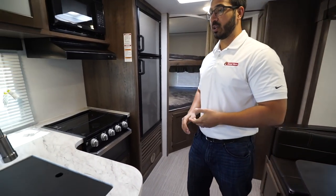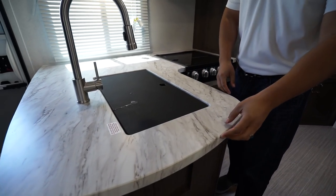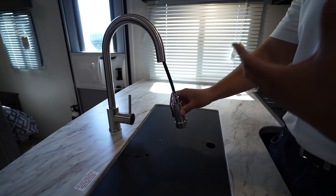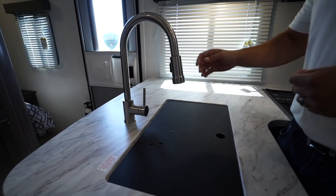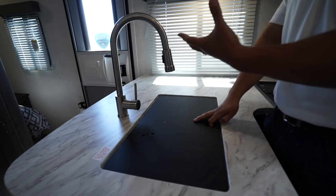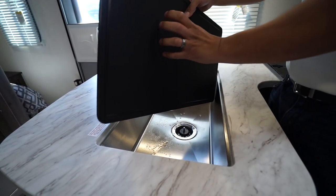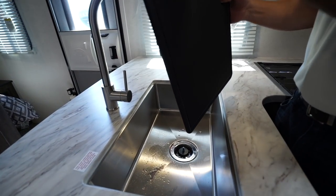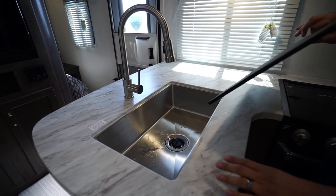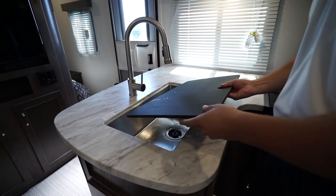Let's take a look at the kitchen. You'll notice the seamless countertops, so you don't have any T-mold and don't have to worry about the corners or anything popping off. High-rise pullout faucet — in a lightweight camper like this that's really nice. A lot of times they'll just be a normal faucet so I like the fact they're putting some higher-end amenities in a lighter weight camper. The sink top cover is a cutting board so you can flip it over and use that as a cutting board. Deep single basin undermount stainless steel sink — because you have the seamless countertops it allows you to undermount that bowl.